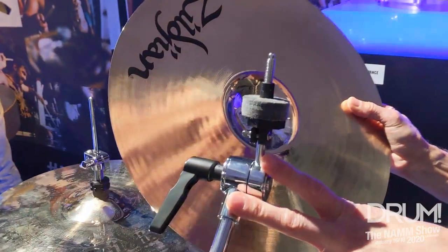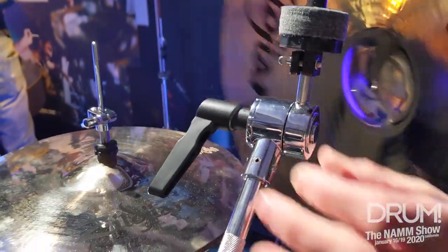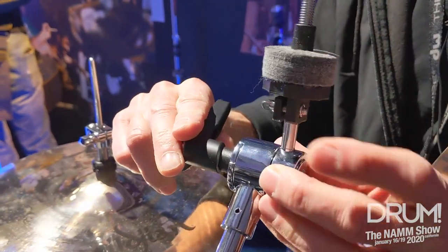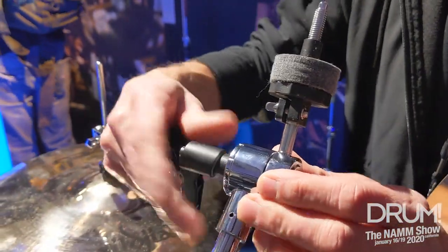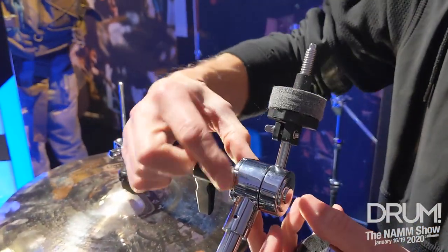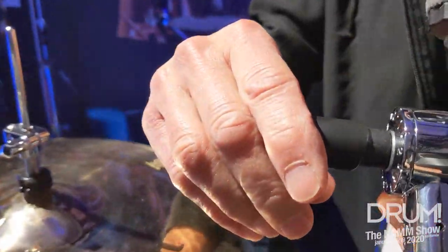The other feature here that we took from the 9000 is our toothless tilter. Put it wherever you want, simply lock it in — got a nice handle and you're set. We also put the numbers on here so you can set it the same way each time you play.